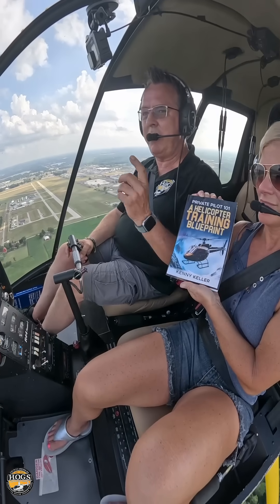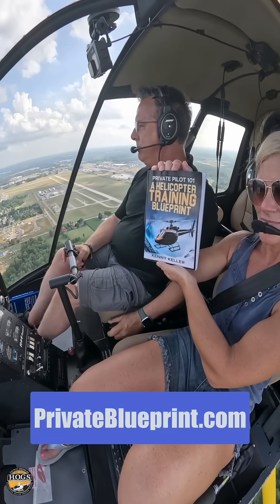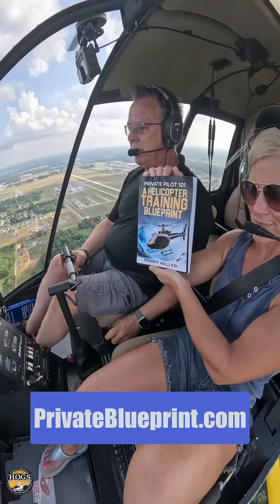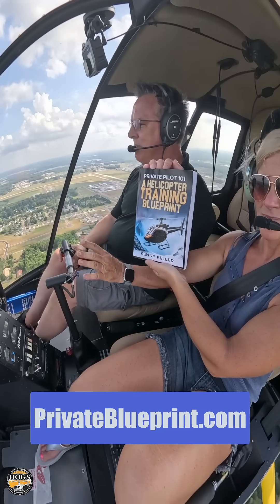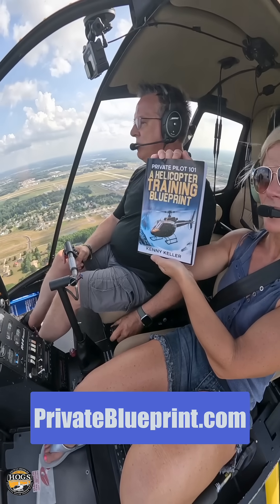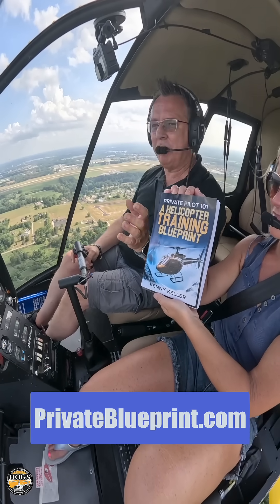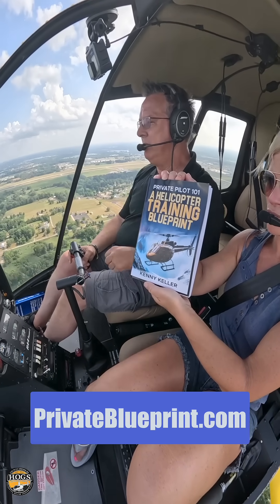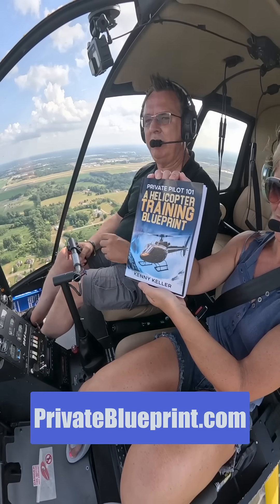Hope you've been enjoying these daily tips. We have another tip for you right here — Private Pilot 101 Helicopter Training Blueprint. This is our Amazon number one bestseller. It's got a ton of free information about training tips and all kinds of different topics. There's a free PDF version or the paperback. There's a link around this video somewhere — check that link, download the free PDF, and we'll see you in the next video.